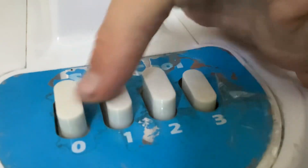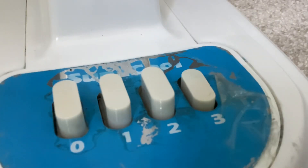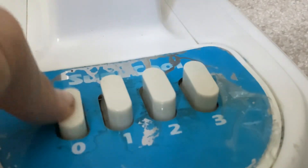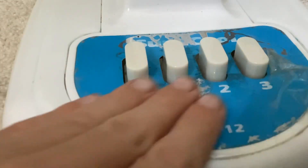You can hear the spring — the springs are wearing out, but it's still good.